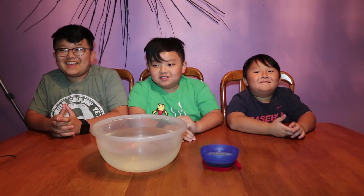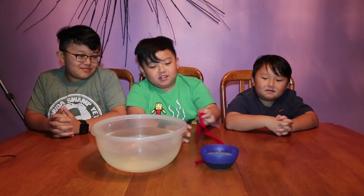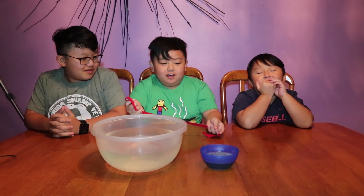What's up? It's Doosley here! So today we're gonna be doing an experiment with dry ice.